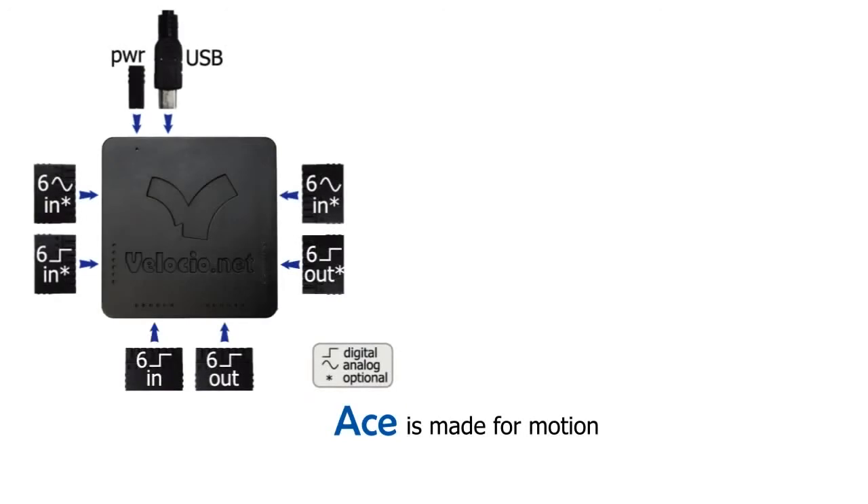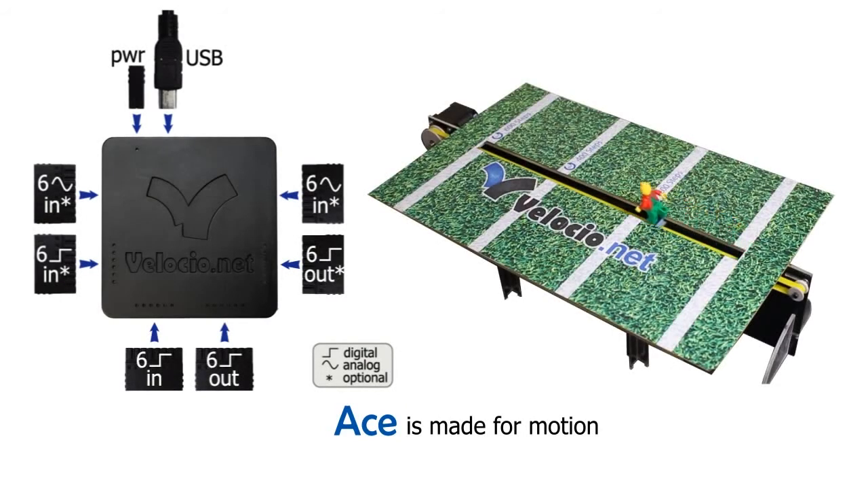ACE is made for motion. A high-speed counter and a high-speed stepper output are included in every ACE. Here, we're using a high-speed stepper output to control our runner.